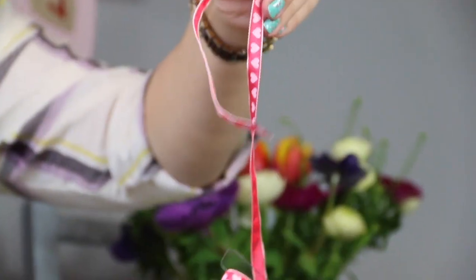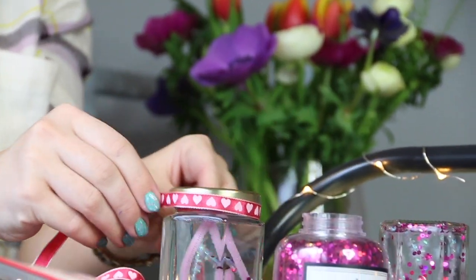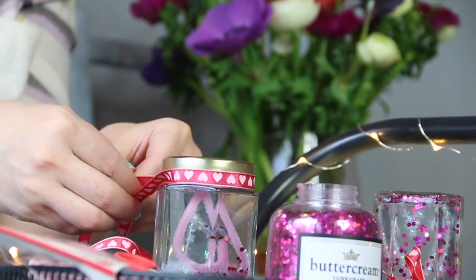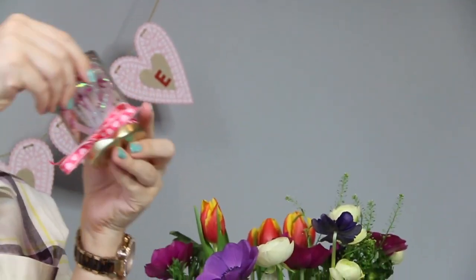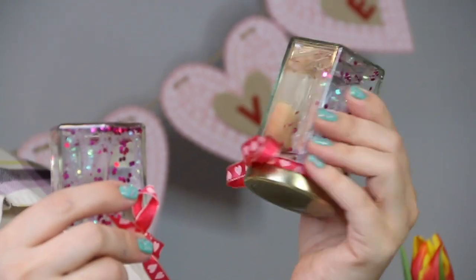Then take some ribbon — I've gone for this really nice ribbon with hearts on. Cut a length off, any length that you feel satisfied with, and tie it round the base just to give it a really professional feel. Once your ribbon is beautifully tied on, you can tip your snow globe upside down, shake it up, and here you have — just like this miniature one I made earlier — a beautiful Valentine snow globe, which I question how I lived without.